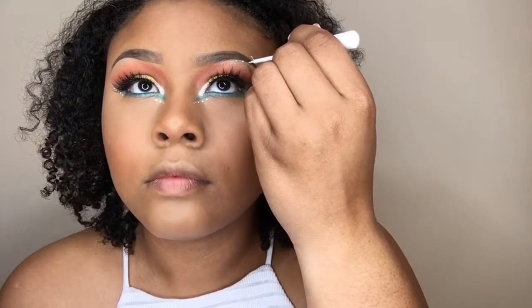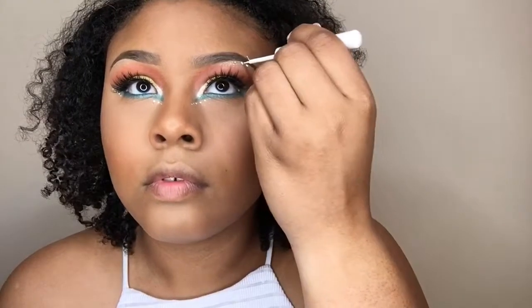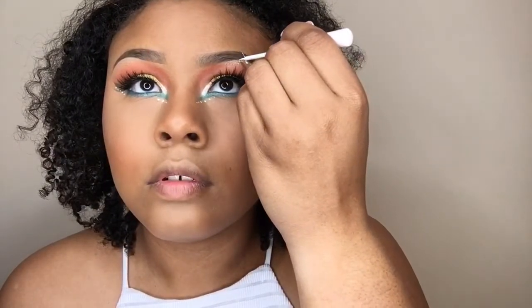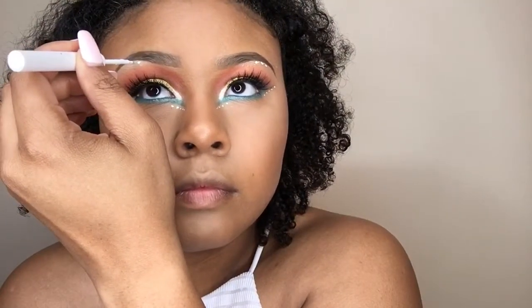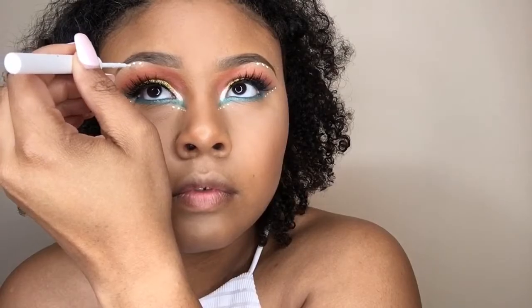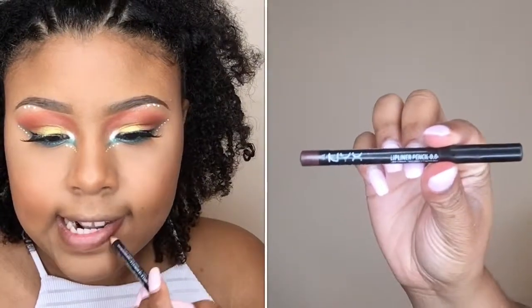At this point I'm not going to fool y'all — I was literally making this up as I went, just placing dots where I thought it would balance the look out. If I would have left it on the bottom I just don't think it would have looked right. So I'm just playing around with it, and now I'm going in with my NYX Hot Cocoa Lip Liner.